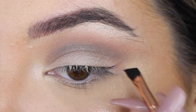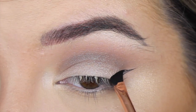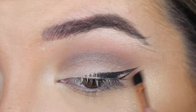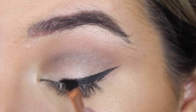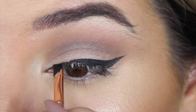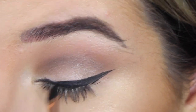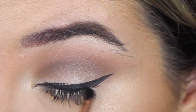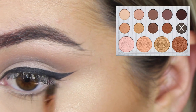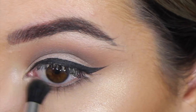For the wing I'm using the Maybelline Eye Studio Gel Liner with my Zoeva Winged Liner Brush, creating a medium sized wing. Then I'm taking the dark brown and placing that on my lower lash line and blending it out, so it looks a bit smoky and not bare.